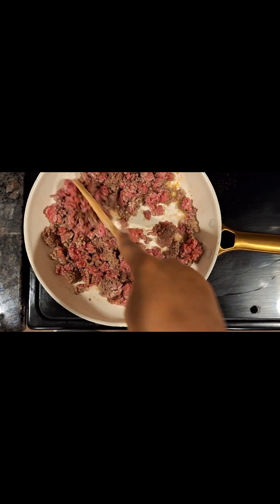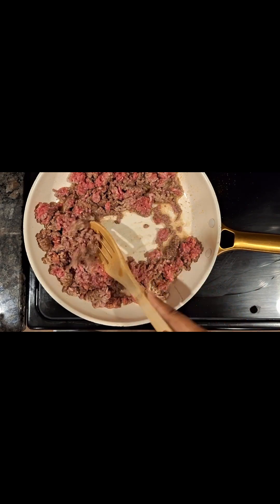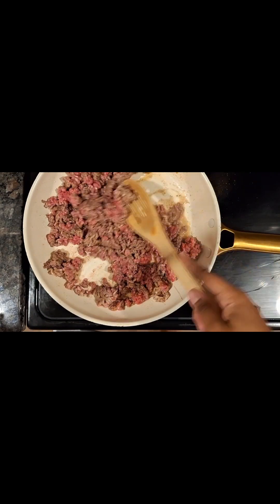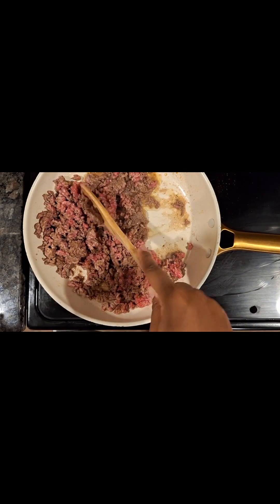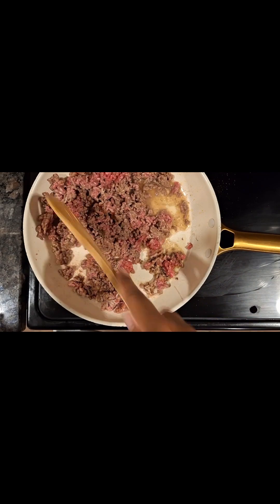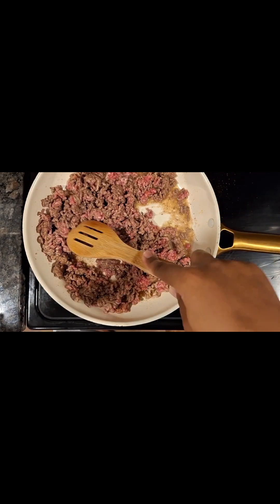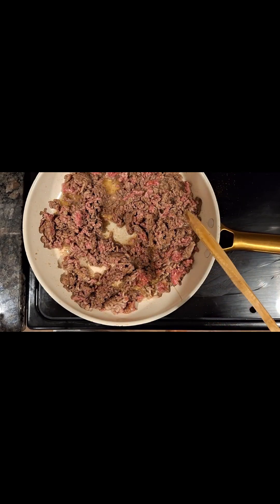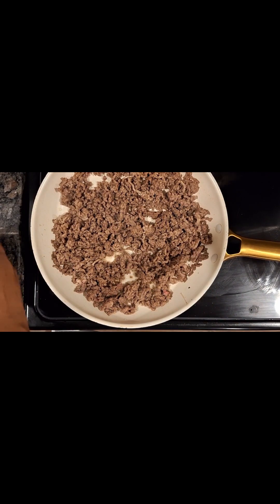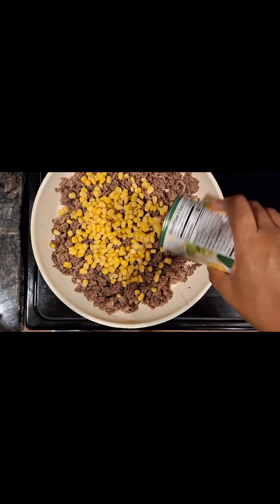I do want to mention that if you get any ground beef that's anything less than 80% lean, it is going to have a little more fat to it. So we're going to want to make sure to drain that off before we add our other ingredients. While I'm browning this, I just wanted to ask you guys — please comment down in the comment section if you prefer to see a daily what we have for dinner video, or if you prefer to see it in a weekly setting. I do notice a lot of YouTubers will do a weekly video that shows every single day what they had that week versus posting daily. Let me know.